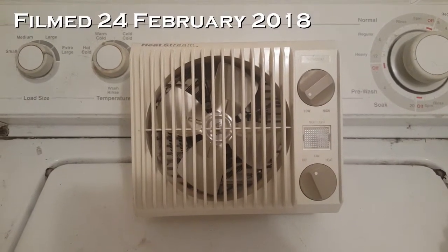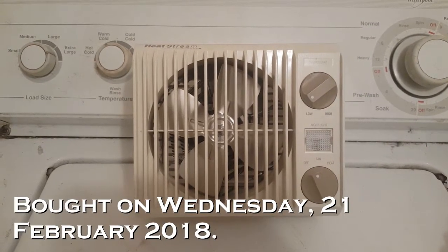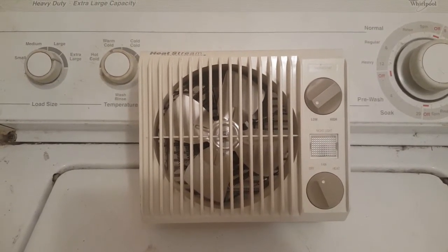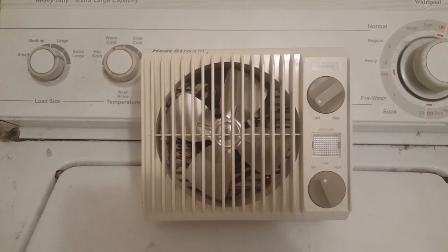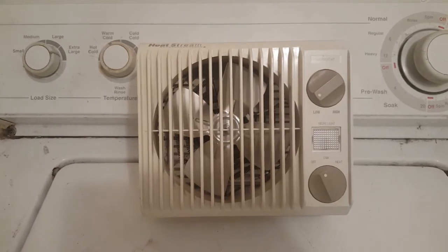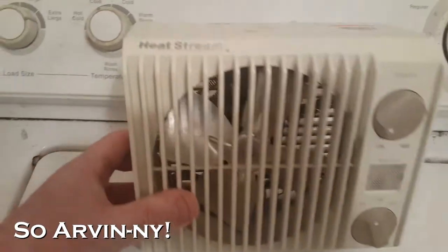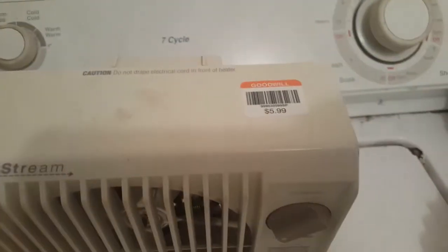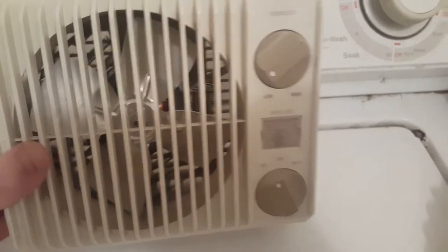I bought this — I saw it and I'm like, oh my god, it's something I needed. I figured grab it then because I probably won't see one in the wild ever again. It's kind of different, but let me explain what it is. It almost looks like one of them Arvin air wall hugger units, but this one's badged Heatstream. I paid a fat six bucks for it at the Goodwill shop the other day.